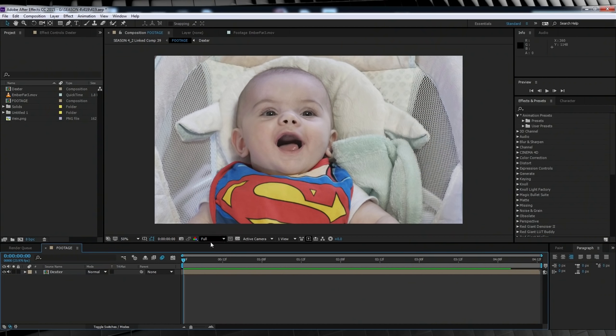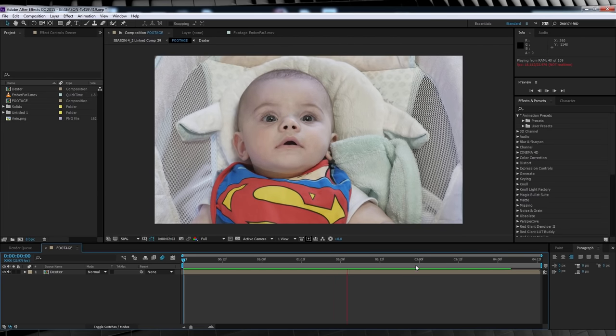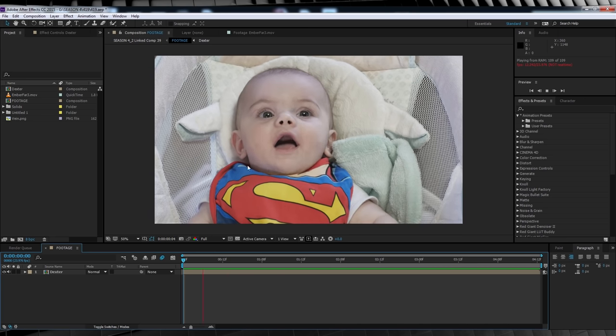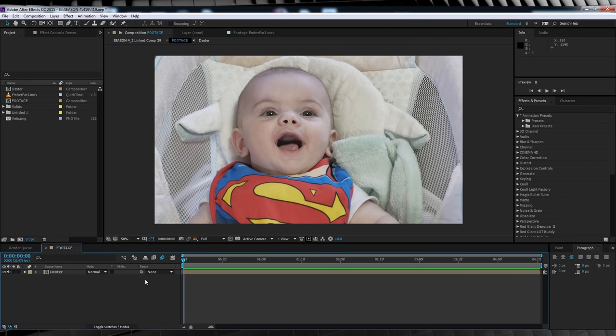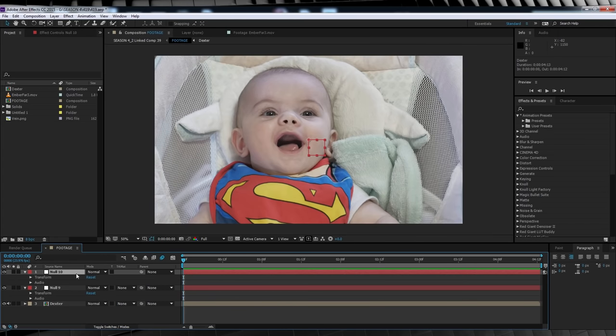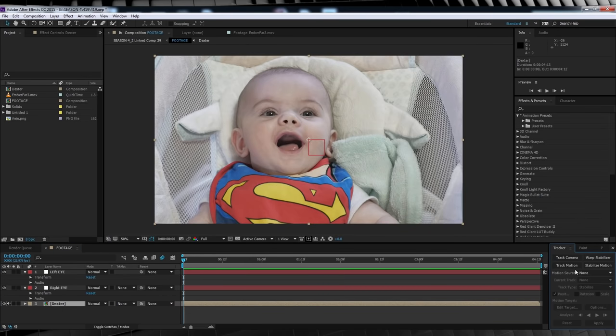Okay guys, here we are back in After Effects. I have my comp set up and ready to go. Dexter goes from smiles to serious and back to smiles, so we've got our opening where we can add our heat vision. The first thing we need to do is track both eyes. We'll add two null objects and name them right eye and left eye. Select the footage, head up to window, select tracker and hit track motion.